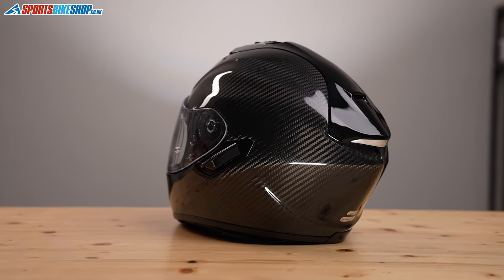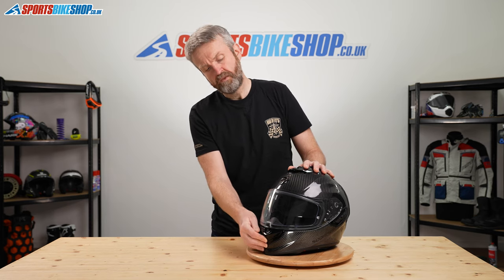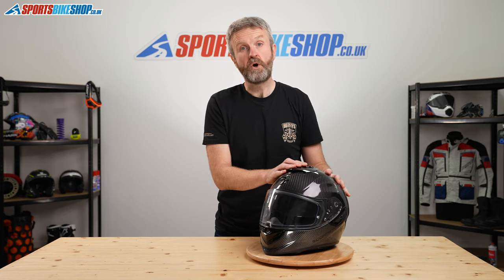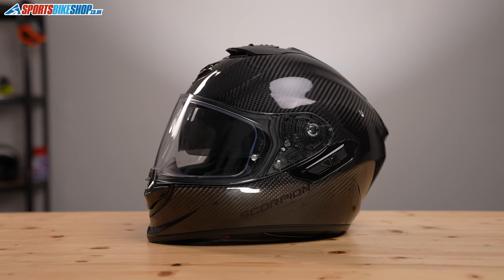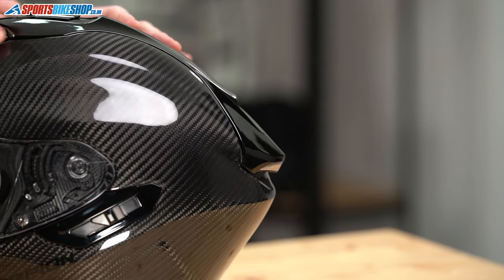That shell has two main ventilation points. There's a two-step intake at the chin — one and two — and then the same arrangement on the top, a two-stage slider switch. Venting on it is actually pretty good.